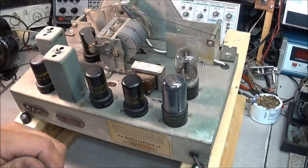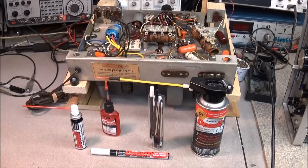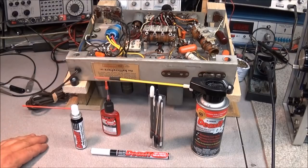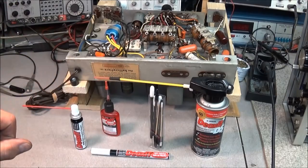That'll keep those tube pins good and clean and keep oxidation from happening. Keg Laboratories is not paying me or instructing me on what to say about their products. It's just what I use, and I use them because it works and it's good stuff. If you're working on any type of boat anchor equipment or anything used outside that has electrical connections, it's really hard to beat DeoxIT. Nine times out of ten when you see me spraying something, it is DeoxIT.